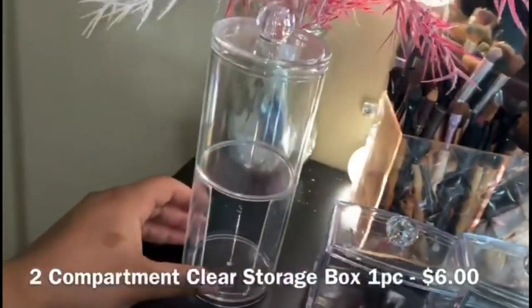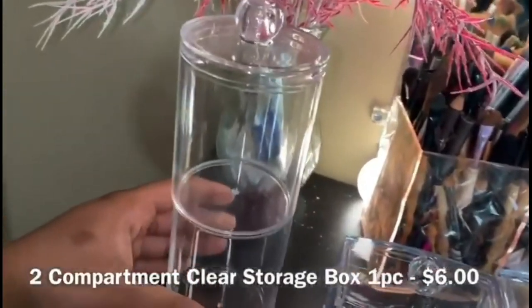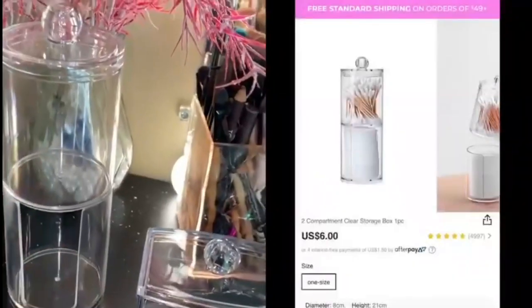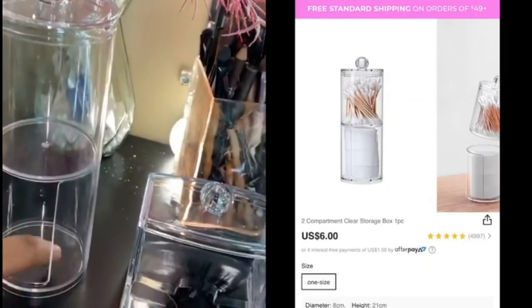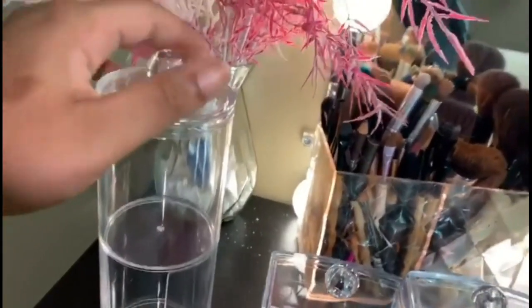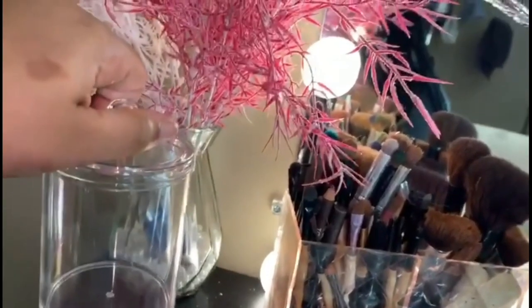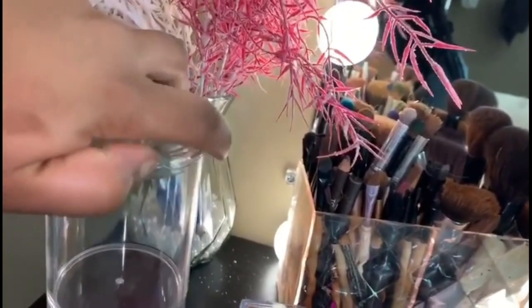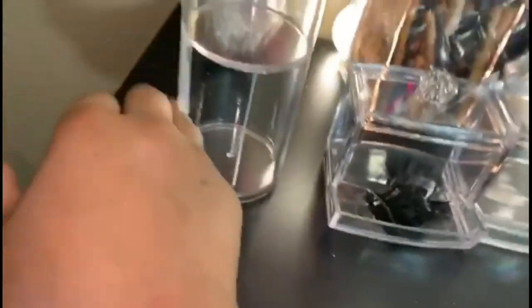The next storage item is pretty much like the same concept but I got this from Shein for five dollars. It's a two-compartment storage piece, so you're able to put something in the bottom and the top as well. You're also able to take the top off and on. The bottom has a little slot where you're able to take products in and out easily. I love that it's two-compartment.